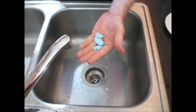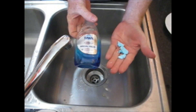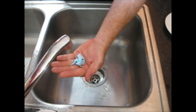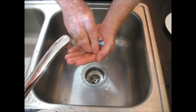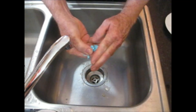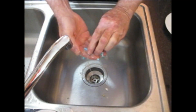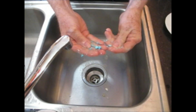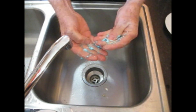Now this is the Dawn dish detergent — same thing as the Dawn Platinum dish detergent we use every day. Adding just a little bit of water — it's not hydrating too easily, but it probably needs some time for the water to soak in. So that's taking its good old time.